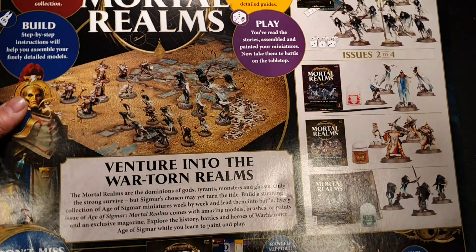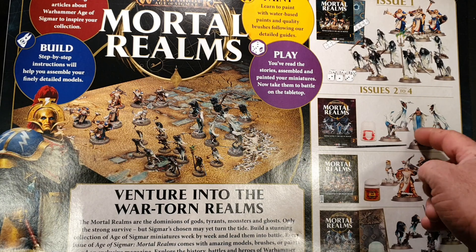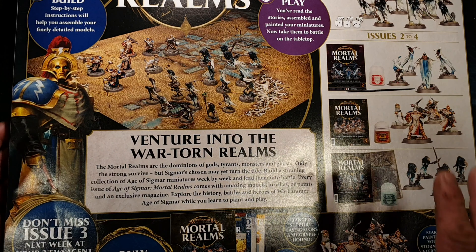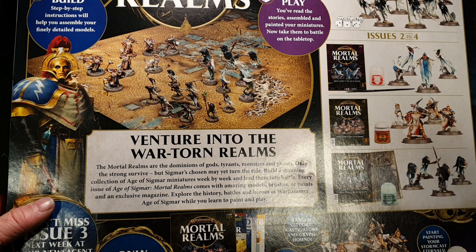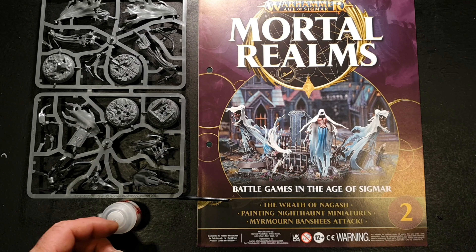Quickly turning over, it shows you what you're getting across issues, because this is still a brand new part work. It covers issue one, issues two to four, and tells you how to subscribe. If you want to pause and read that, go ahead — we'll come back and have a look at the magazine properly.